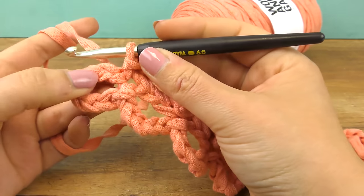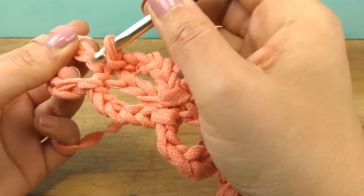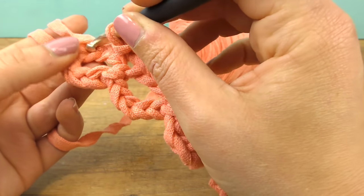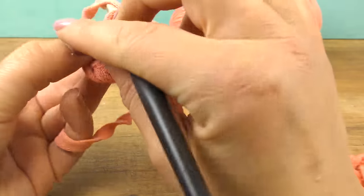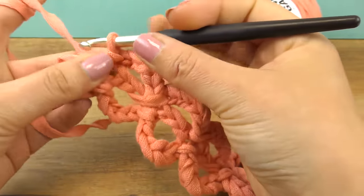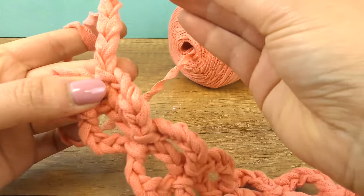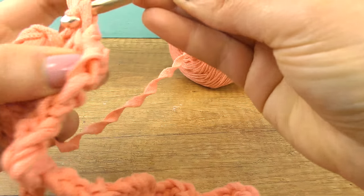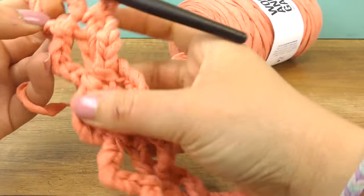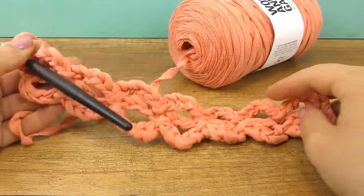Here we are at the end. I left these two out, and here is our first chain — now go through and secure the last five-chain structure with a slip stitch. That's how we ended the first row, so to say. We have our base now!